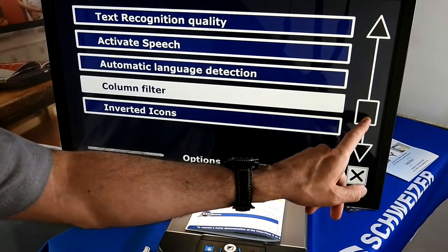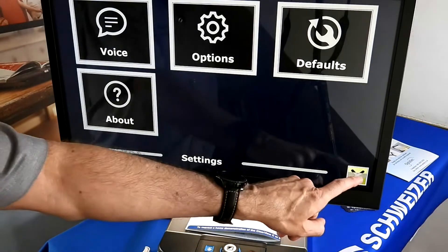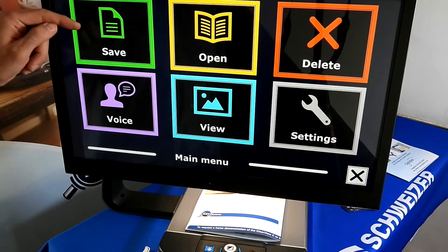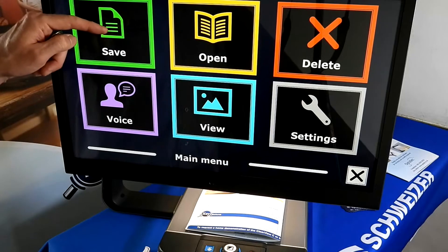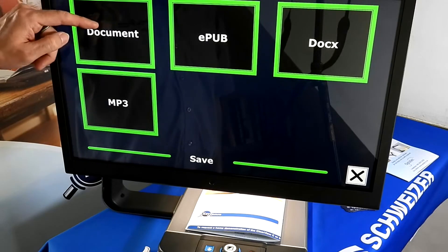There is quite a range of settings, and you can default everything back to factory default if need be. For documents, if you wish to save a document, simply click on Save. In the Save As menu, click on Document — that is the one you use for most operations.